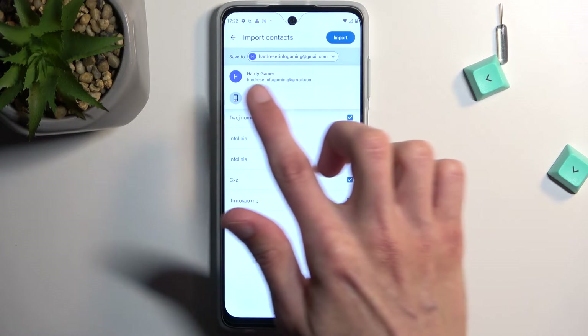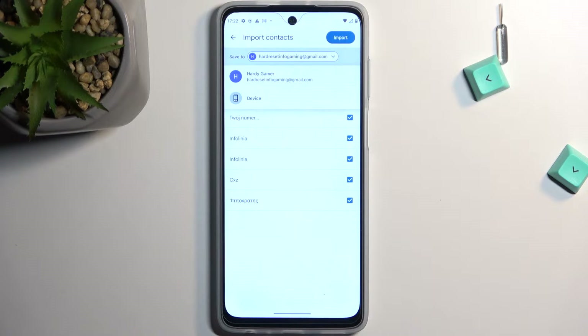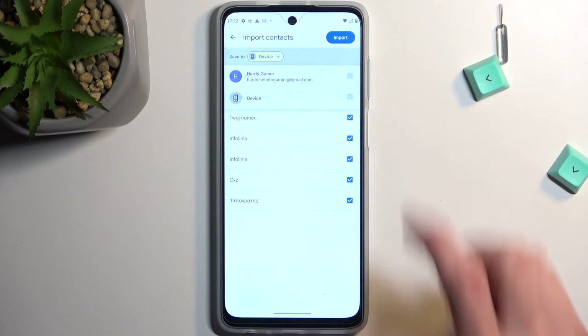The difference here is that any other device that is signed into the same Google account will see those contacts as well. So if you use the same account for multiple devices, all those devices will have those contacts. If you're planning to import it only to this device, it will be stored only here and nowhere else, which is what I'll be selecting.